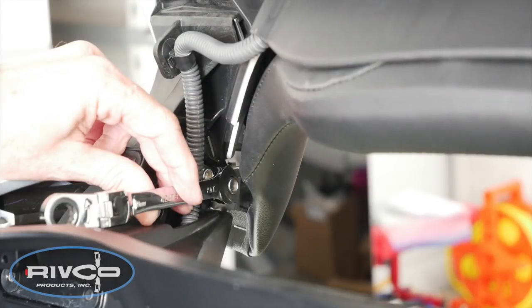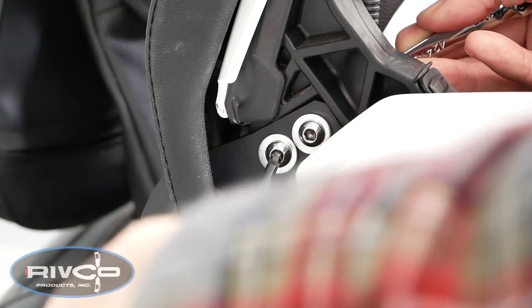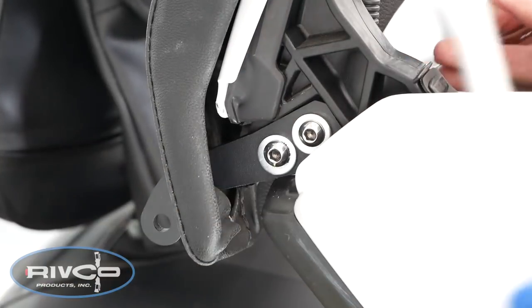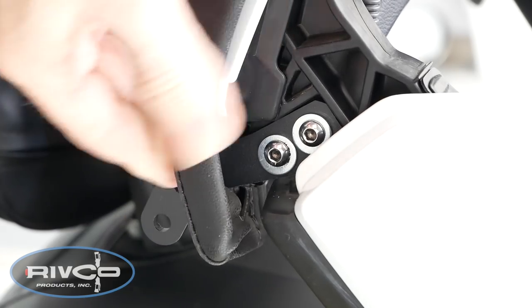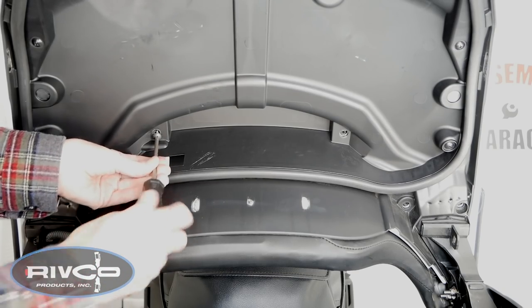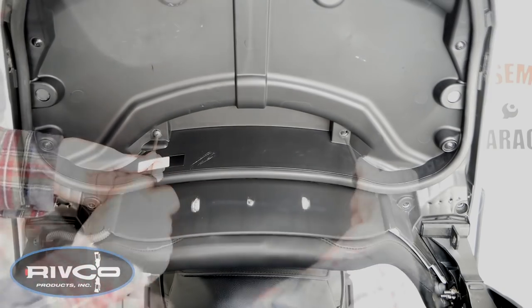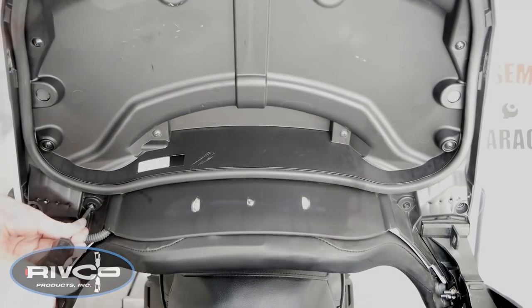I'm using a 10mm open-end wrench to hold the nut while I turn the bolts from the outside using a 5mm Allen wrench. I'm showing you installation on the left side of the bike, and we'll repeat this exact same process for the right side as well. Then pull those little pads back into place and replace the six screws that hold the backrest pad in place. Remember, the longer screws go on top.